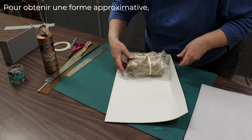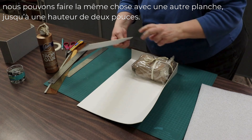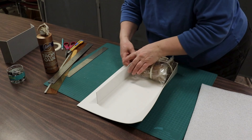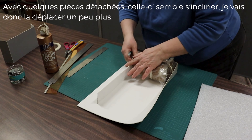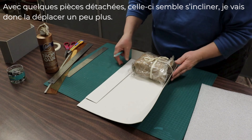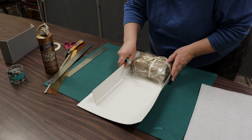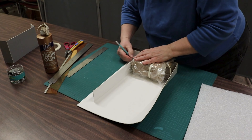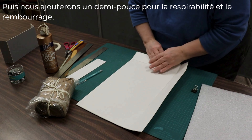To get an approximate shape, we can do the same thing with another board — another two-inch high piece. Make a mark. With some loose parts in it, this one seems to be bowing out so I'll move it over a bit more. Then we'll add half an inch for breathability and padding.